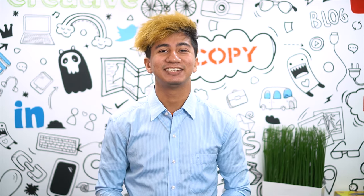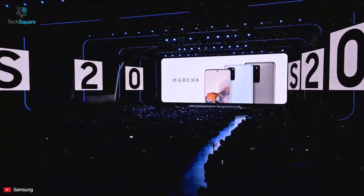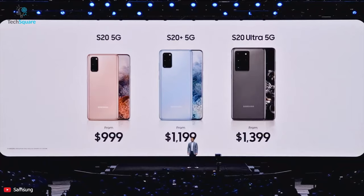Hey everyone, I'm Chaser and you're watching TechSquare. In this video, I'll guide you to pick which Galaxy S20 you should buy, so watch till the end. The Samsung Galaxy S20 series came in three different variants: the Galaxy S20, the slightly bigger Plus, and the ultimate phone of this series, the Galaxy S20 Ultra.